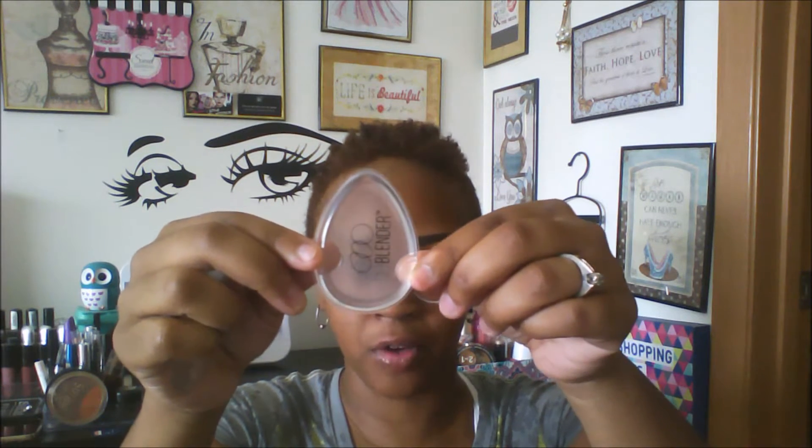They have the circular Silly Blender, a teardrop shape which would probably be good for concealer and foundation, and then just your standard size one. It also came with a card — on the back you can have a chance to win some prizes, and they also have a discount code. I'll leave all that information in the description bar below.